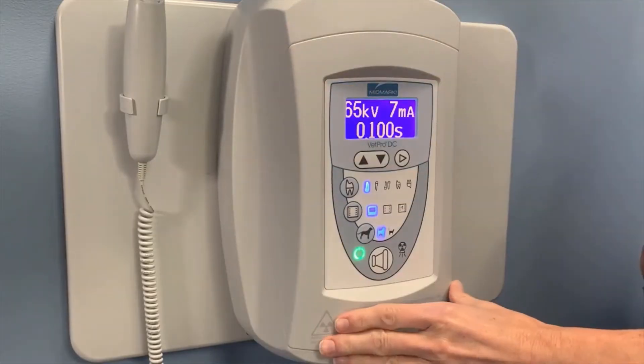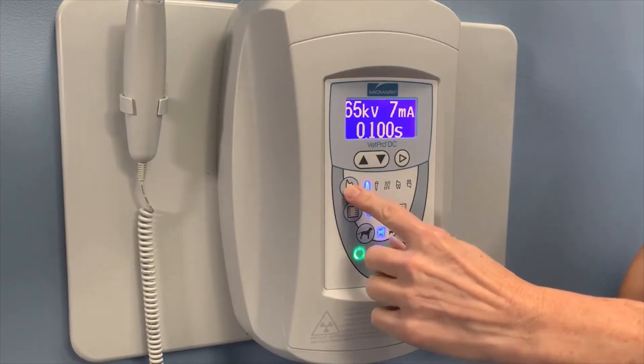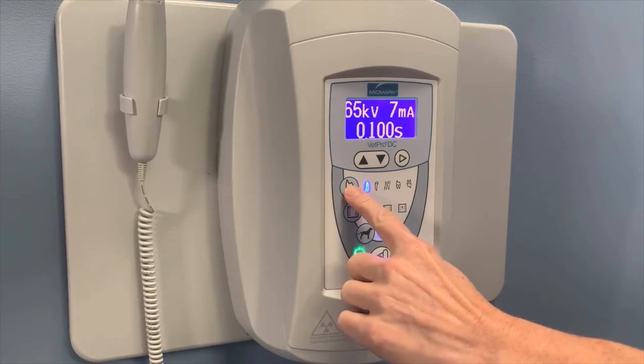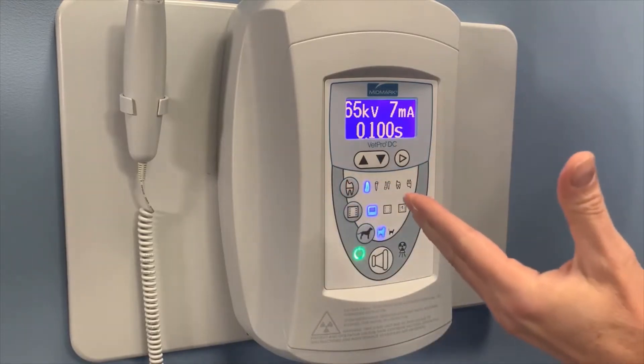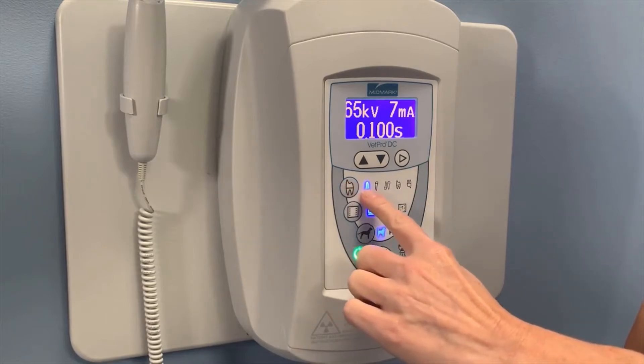Here is our operator panel. Let's take a look at the tooth selection options. Whatever tooth you select on the machine, it'll automatically set itself for that area of the mouth. The first tooth is the lower canine.